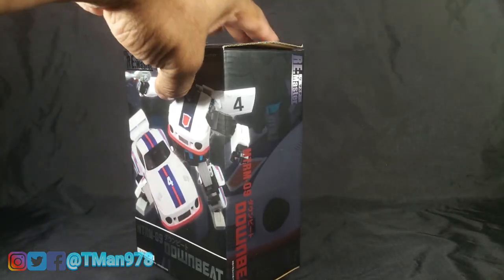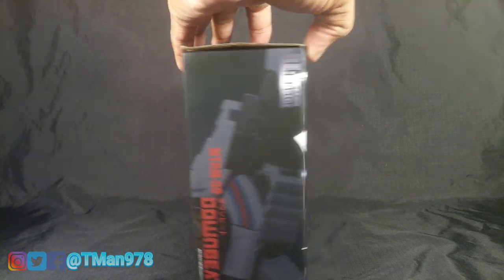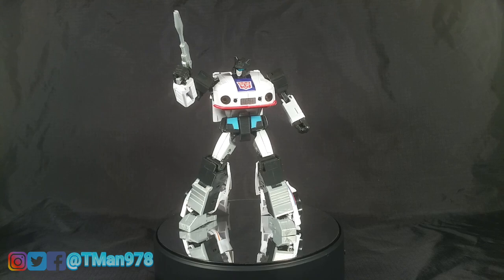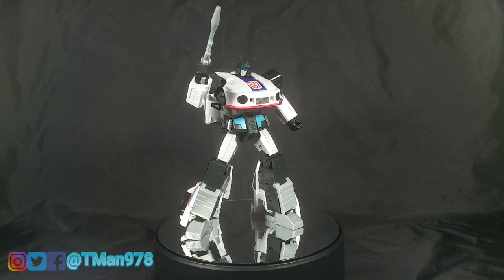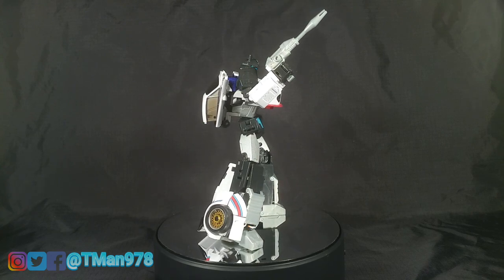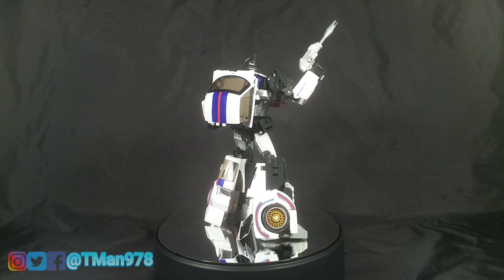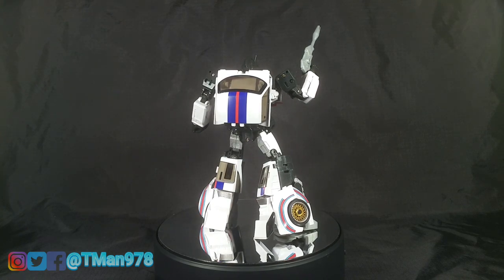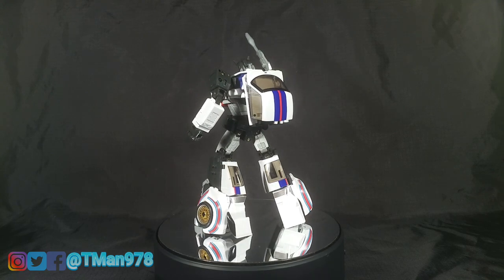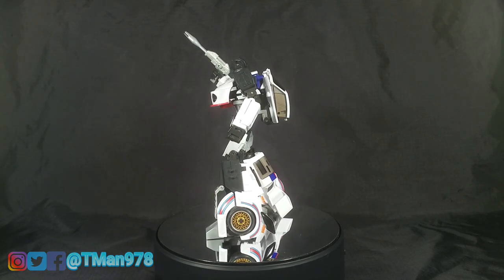These things, even used, are selling for like close to two hundred dollars or over two hundred dollars, which is nuts. So thank you Matt. Here's Downbeat. Let me just tell you right off the top — my complaints are minimal, minimal at best. This thing is absolutely perfection. They call this type of figure a masterpiece, and yes, even though it's not official, this deserves to be called a masterpiece.